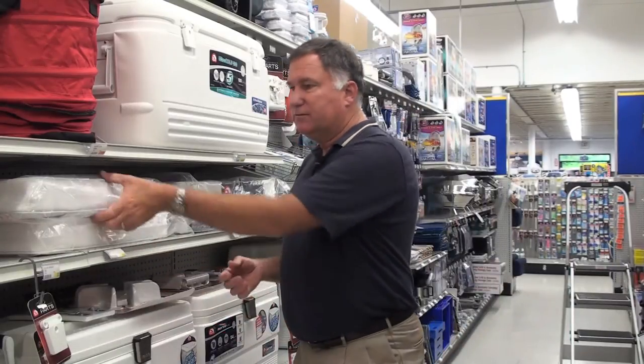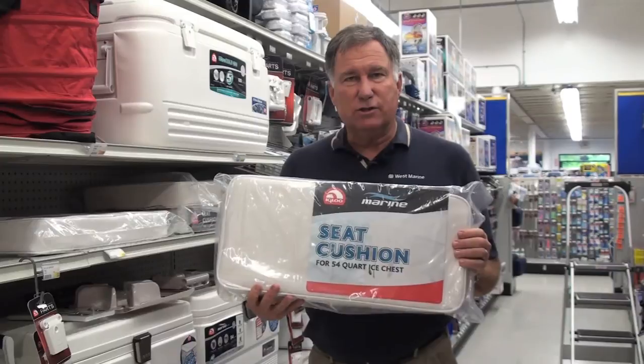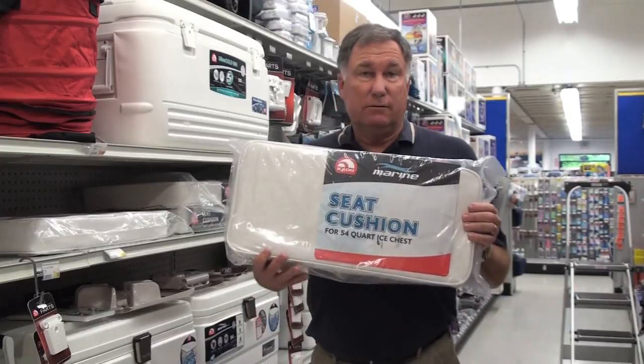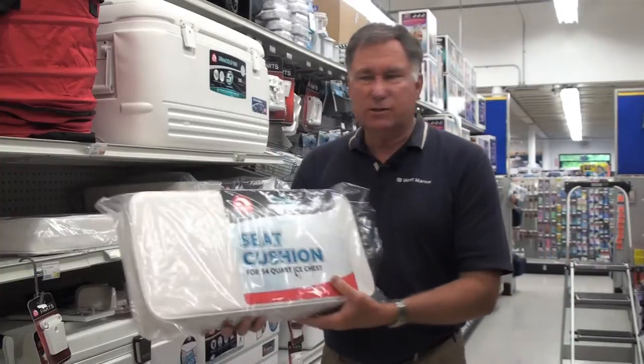Incidentally, speaking of seats, virtually all of the coolers have a matching seat which velcros in place on top. These soft cushions can make your cooler much more versatile because you can use it as a replacement seat — watching the ball game on TV or whatever you're doing. We have these to fit almost any size cooler.